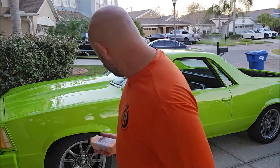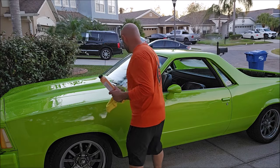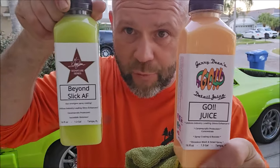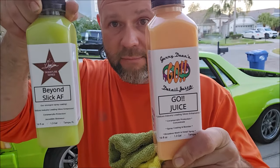Anyway, GoJuice is awesome. I run it 1 to 7 for pretty much everything, and a quarter of an ounce to 1 to 2 gallons of water when doing my Gary Dean Wash Method rinseless washing. You want awesome protection for your ride that takes zero effort and zero time? This is what you need — these two products.